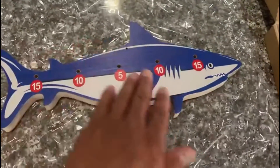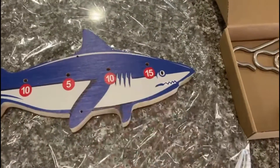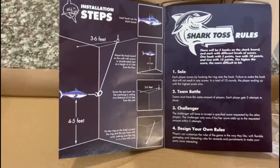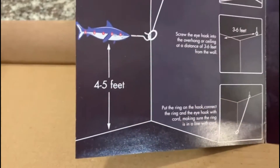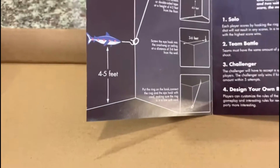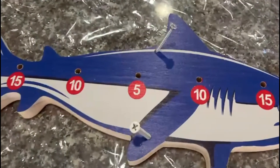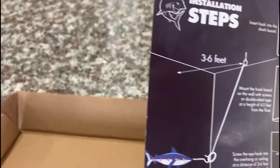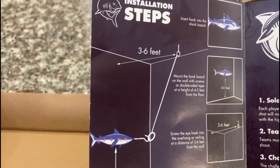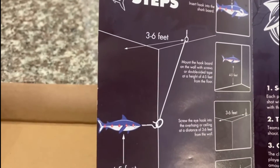It's wood and the hooks are going to go in these holes here. We're going to put it up and play it. It also shows you how to mount it. The shark itself has to be four to five feet from the ground and you could either screw it in — the screws go here — or you could use the adhesive on the back of it. And the hook on top has to be three to six feet from the wall and make sure it's centered in the shark.